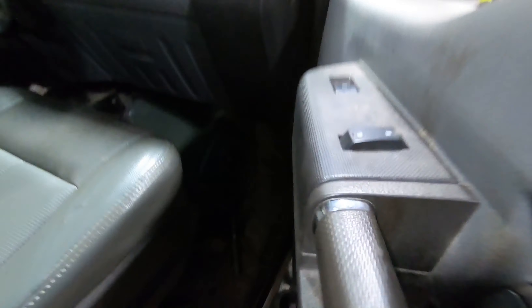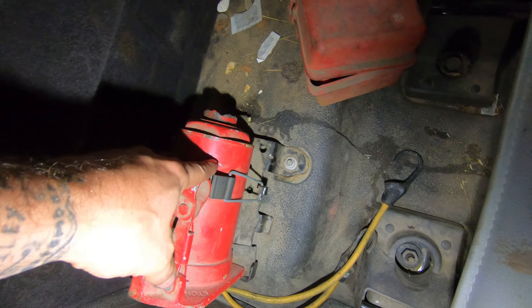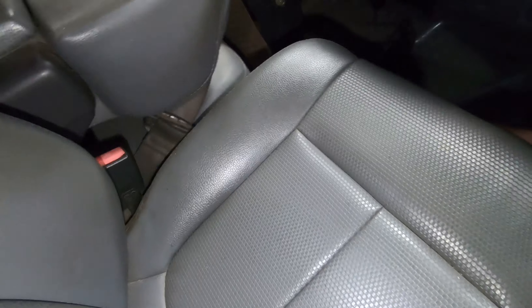The rear one came right out, but there should be an access panel or plug right here under this jack point. The rear one came out fine, so I don't have a problem with that one. I had a problem with the front one — it was stuck in — but on the floor here...